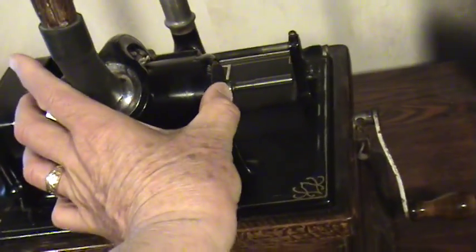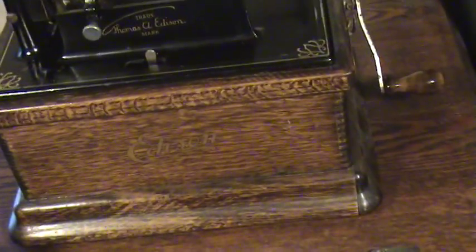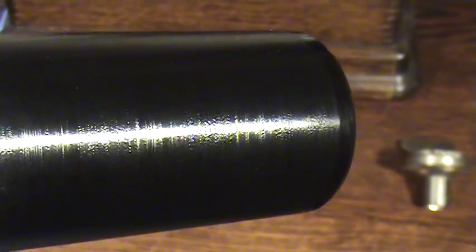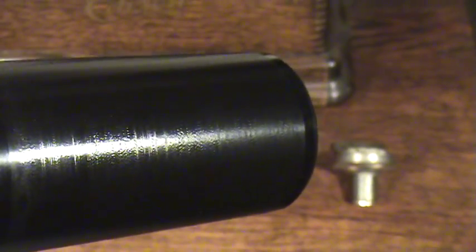I just want to show you the condition of this — let me wipe it off on my shirt here. This whole group of cylinders that I found were like just this side of near mint. That's the way I like to find a two minute wax cylinder, just like that — absolutely gorgeous. That's the way this whole wooden crate is. I can't believe I hid them away for 20 plus years. Anyway, thanks for stopping in and I hope you enjoyed that.